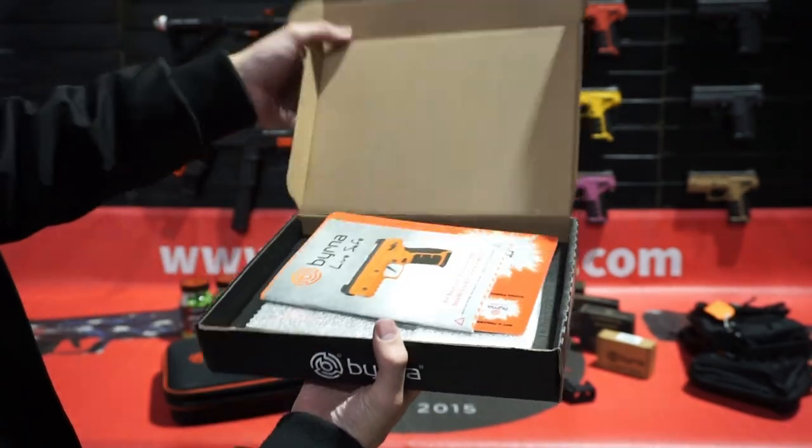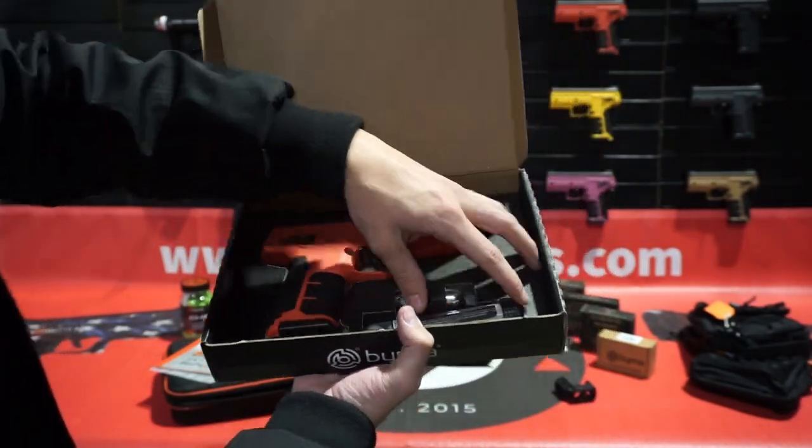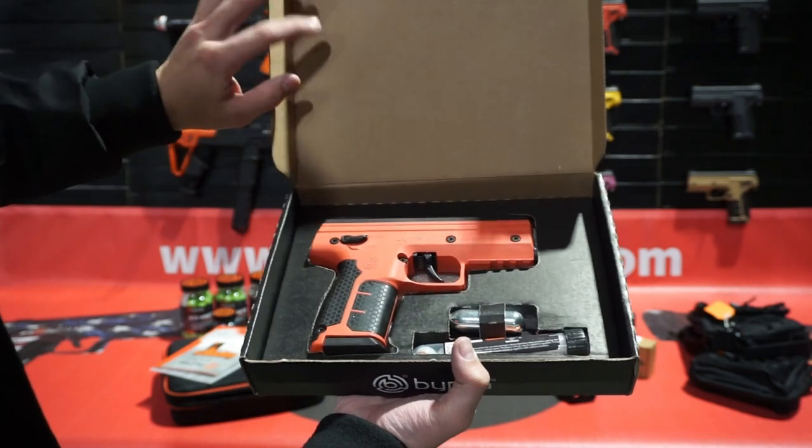We also have a basic box. This one just comes with the SD launcher, a 5-pack of kinetic rounds, and an 8g CO2 cartridge.